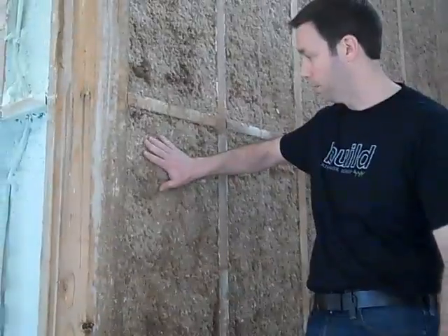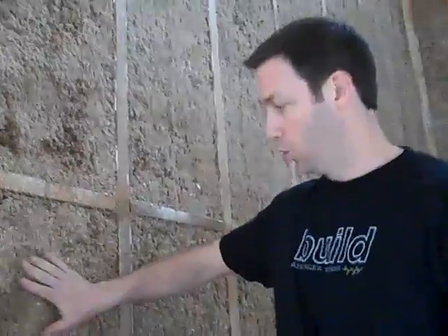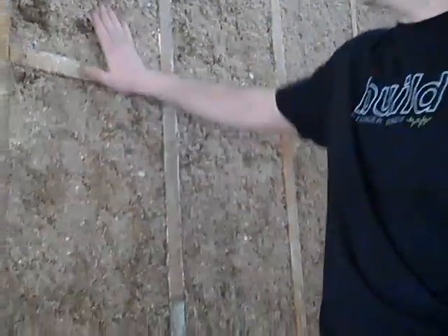Here's the cellulose right here. This is a damp blown product. We're filling up the other 2.5 inches of that 3.5 inch depth with this damp blown cellulose, which really forms a perfect batt in each one of these bays.